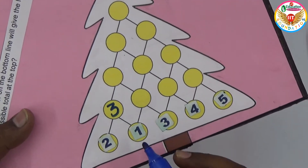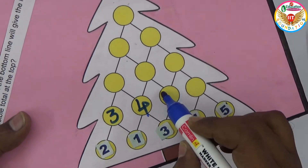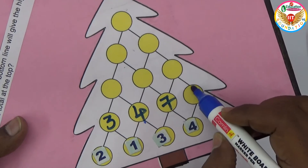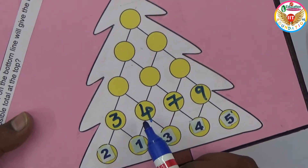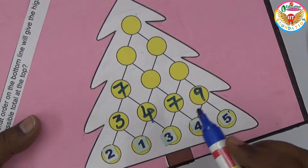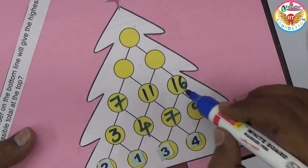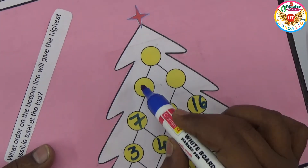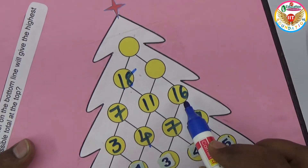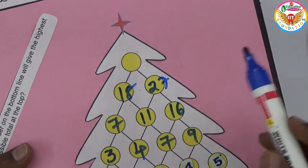With the order two, one, three, four, five: two plus one is three, one plus three is four, three plus four is seven, four plus five is nine. Next row: three plus four is seven, four plus seven is eleven, seven plus nine is sixteen.